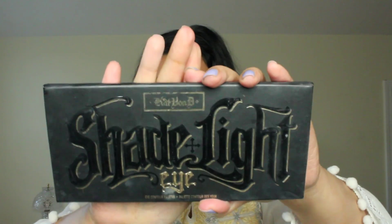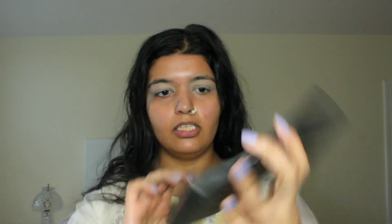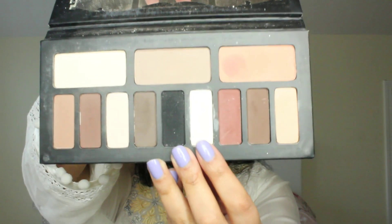So the first palette that I'm going to use is the Shade and Light Eye. This is by Kat Von D Vegan Beauty — it is the eye contour palette, and the color that we're going to use is this white shade right here. It's called Salis, and I'm just going to put that all over my lid. If you need something as light as this color, which is basically white, you're going to have to build it up. You put a little, and if you need more then you just continue to layer it until you get the consistency that you like.